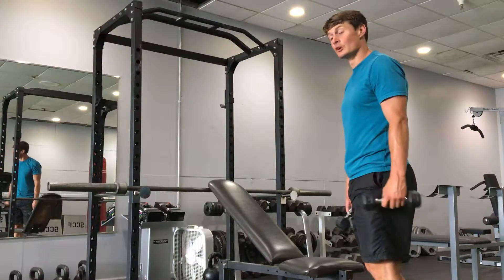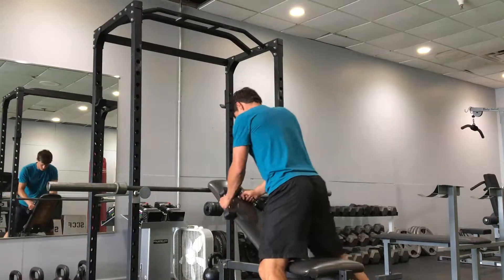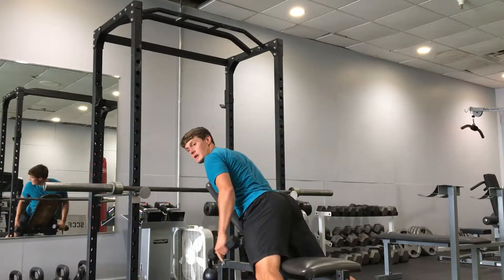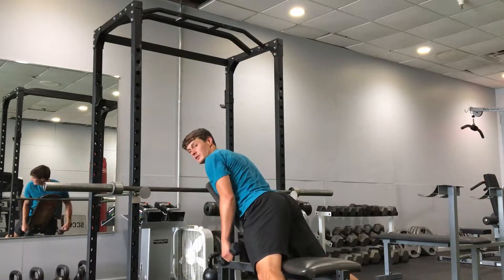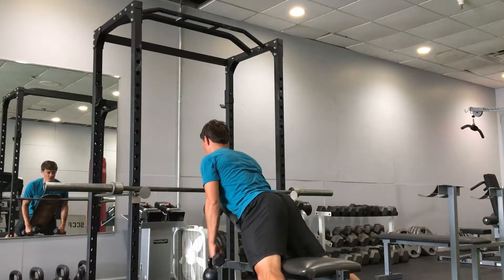The dumbbell incline bench reverse fly. I got this bench set up here. I'm going to set my hips right in the crease and have my feet pushing down into the ground in order to stay stable on this exercise. Chest on the bench, chin tucked back.